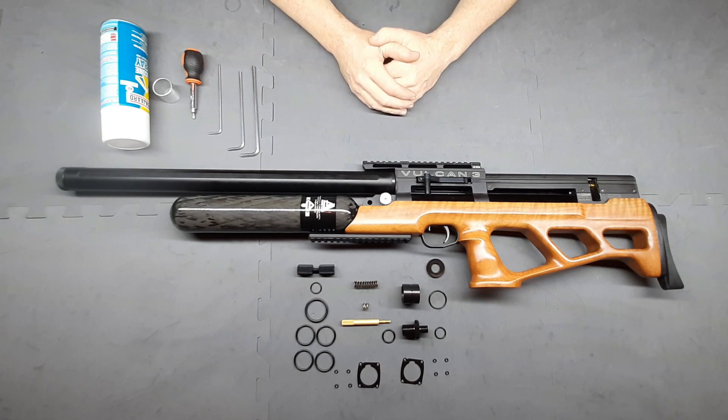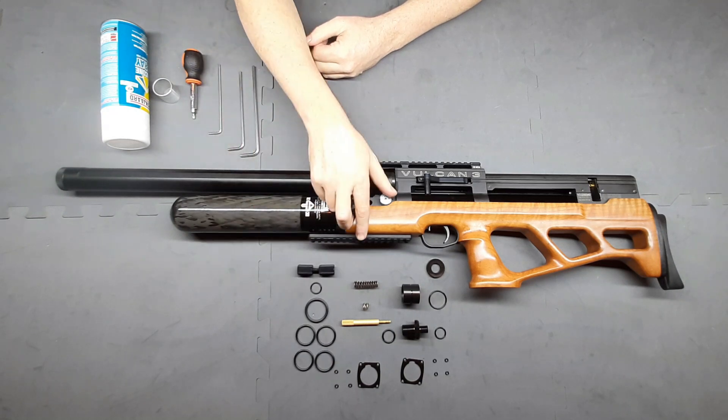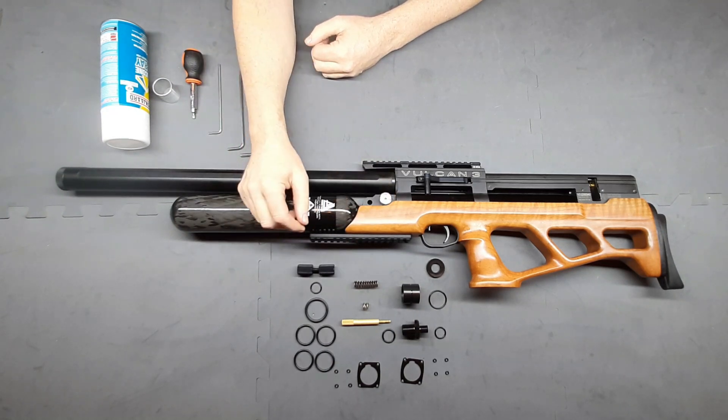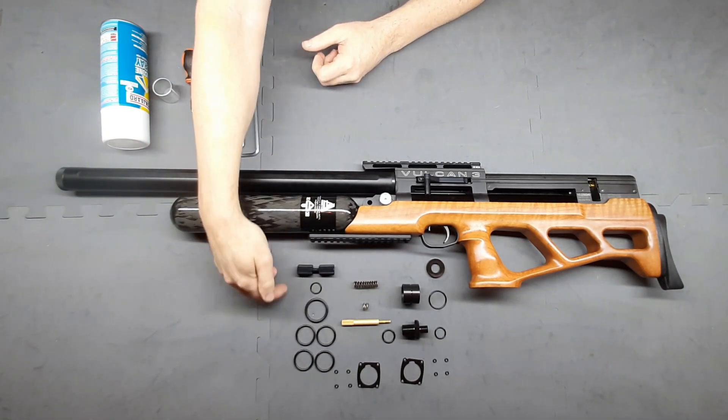We've made a couple of changes. One of the awesome things we've got is we've got the biathlon cocking handle. We've also redesigned the hammer spring and we've also included a regulator removal tool. We've also got all the o-rings.